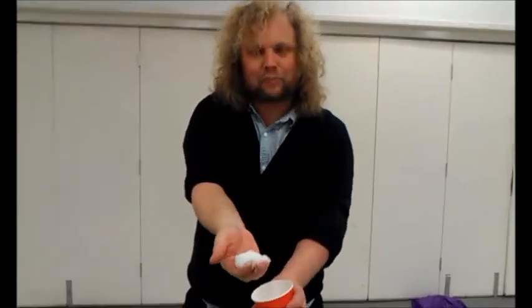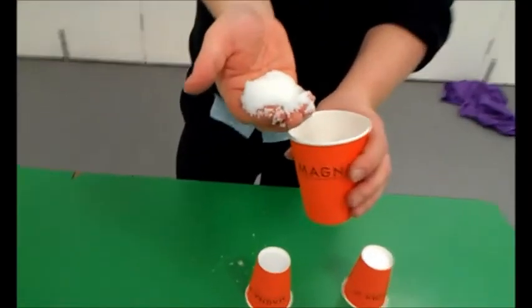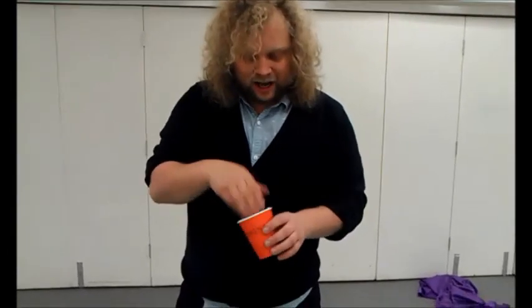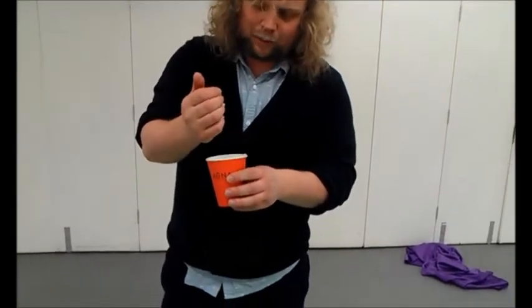Let me show you what I've done. Concealed in this cup, I had absorbing powder. Look at that — the absorbing powder has absorbed the water, and so it's stuck at the bottom of the cup and did not fall on my head. If you want to try something like this, you can get absorbent powder in garden centres. They sell it in the form of plant gel. You also find it in nappies to soak up a baby's mess.